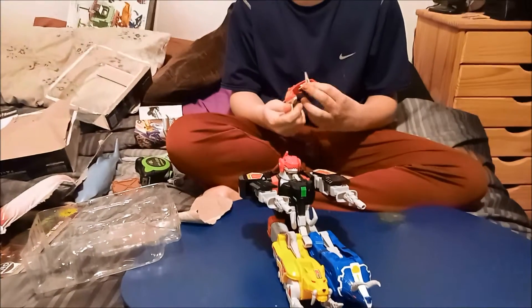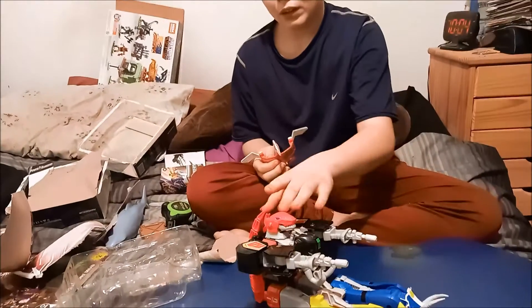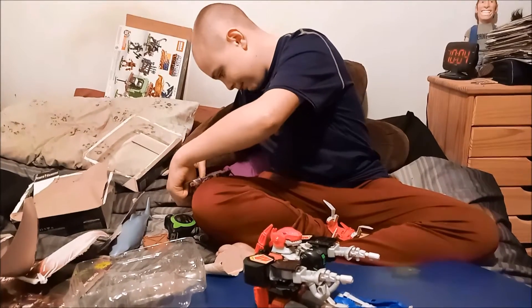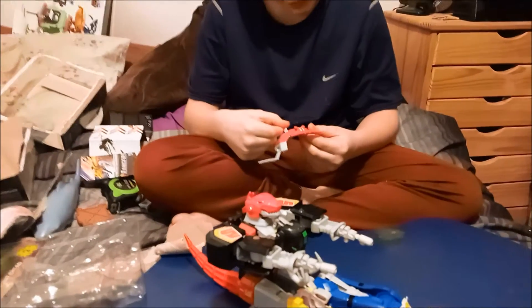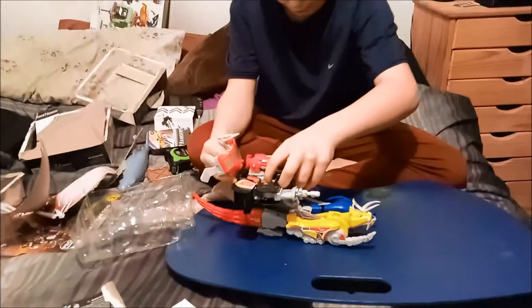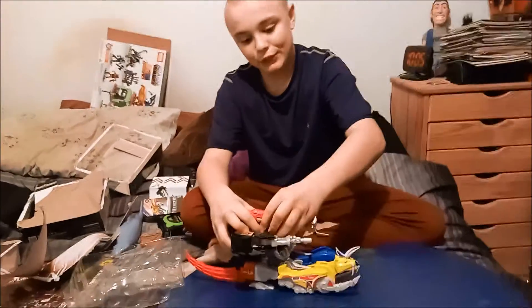What's the Pterodactyl piece? I'm not sure — are you sure? Because I have the picture right here. Oh okay, so we have to put it right here. I think DayDay might be a little off. Okay, now we're going to transform it into the Megazord.